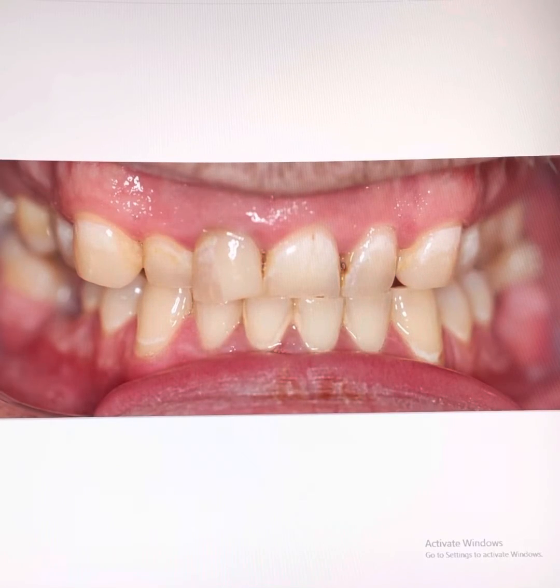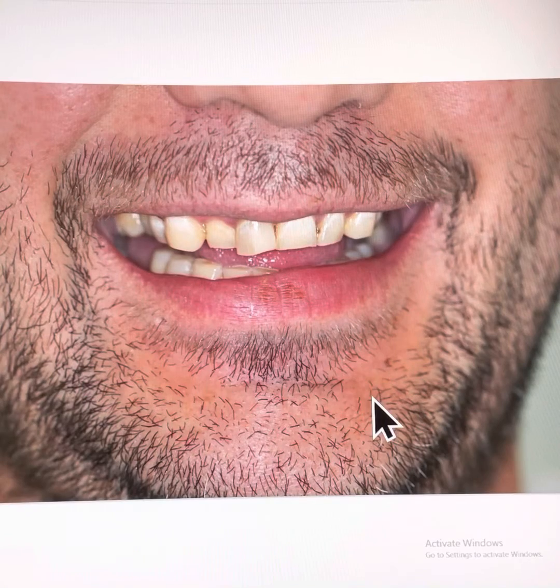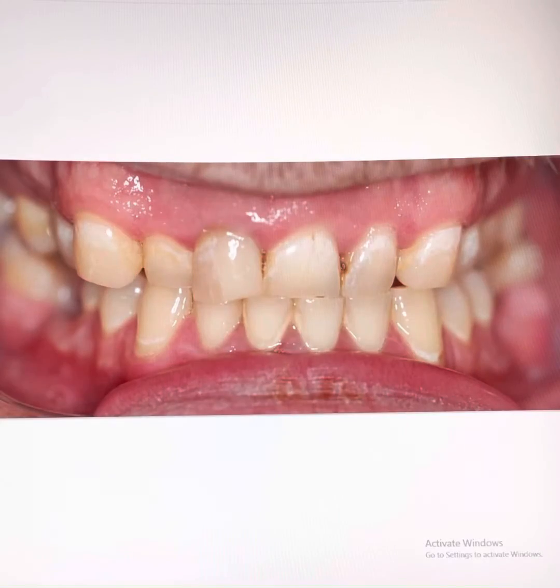This is a difficult case because the bite and the lower jaw position is no longer ideal, causing the midline of the teeth to be shifted significantly. Due to his grinding, the teeth have lost significant height and some lower face height has also been lost. The teeth are now biting together edge to edge.